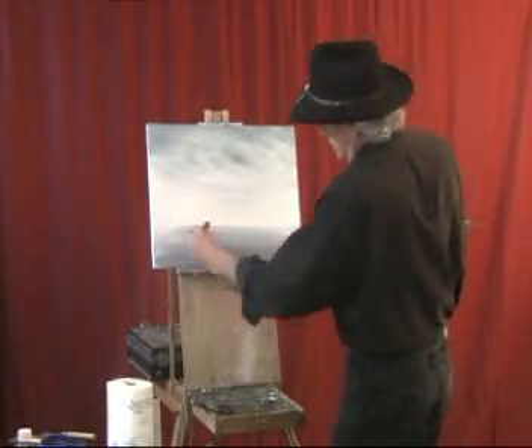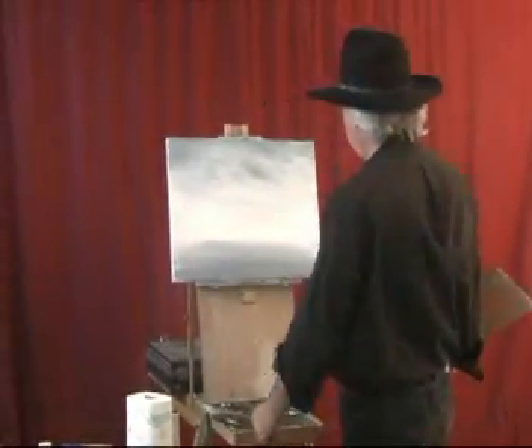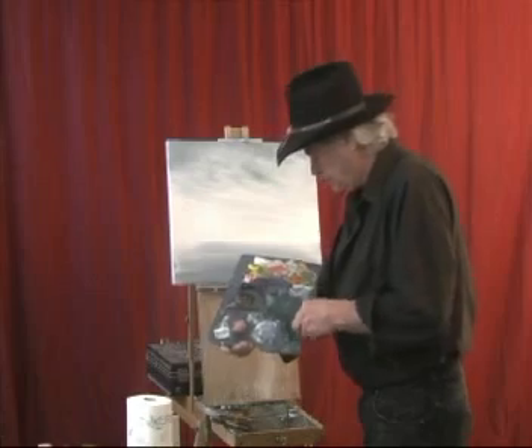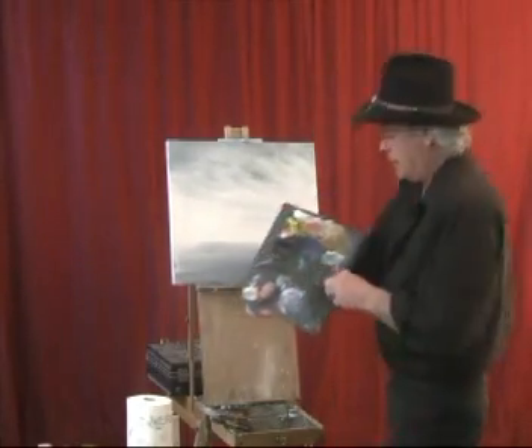These paintings are done in real time — half hour. It's always nice to have a little mountain out there. Every painting needs a little mountain, so we put a little mountain over here.